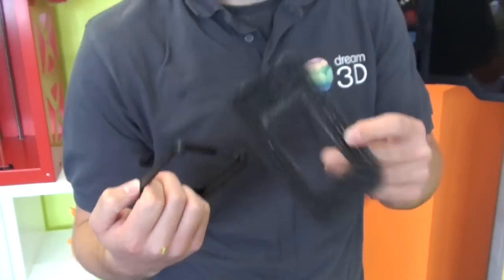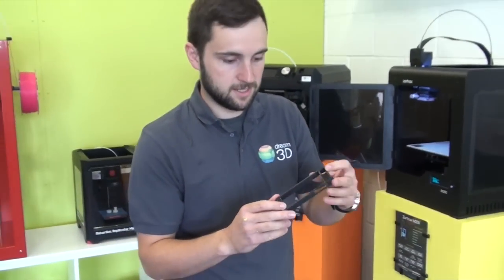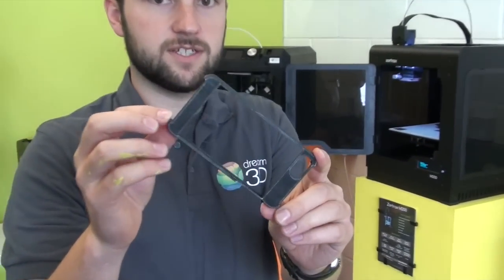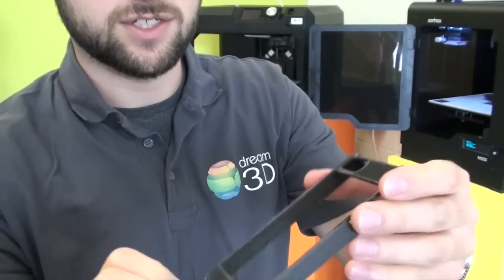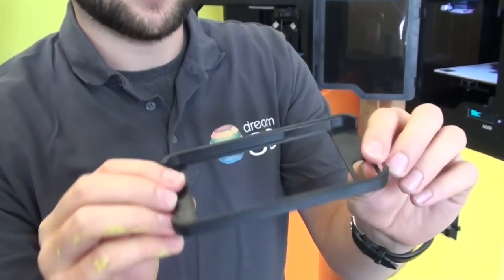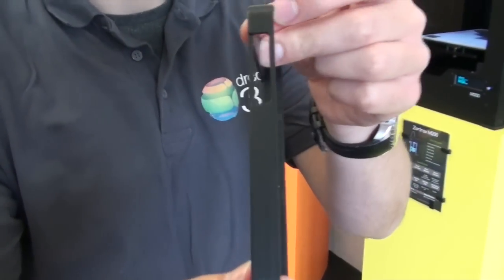There are the two parts. There's the case, and if you want to look at the back edge, you can just see it does leave a slight texture, but at 190 microns that this print was done at, it's turned out really, really well.